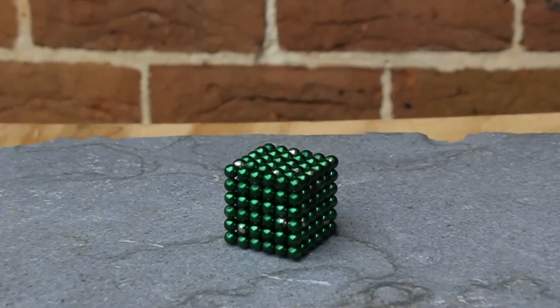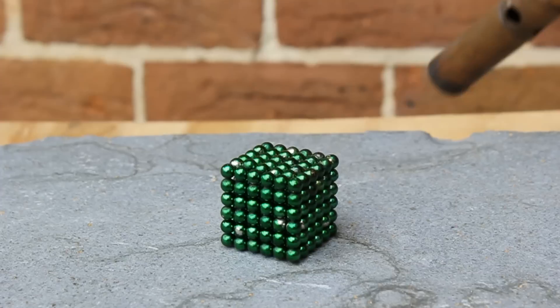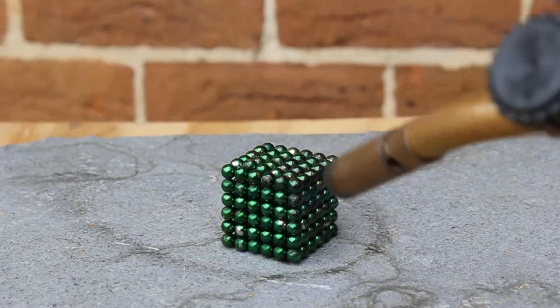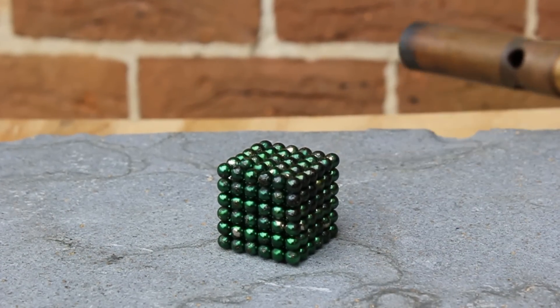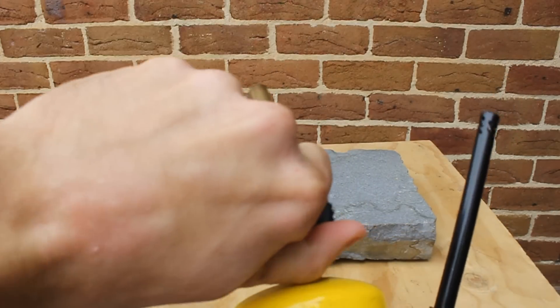Now before this magnetic cube of spheres gets too hot, I'd like you guys at home to try and guess what's going to happen and why. I start gradually heating up the cube but I run into a little issue right about now where the gas actually runs out on this blue blowtorch, but luckily I had a spare one just in case.